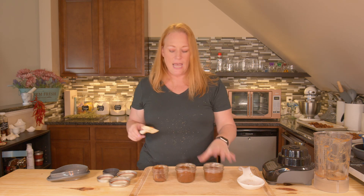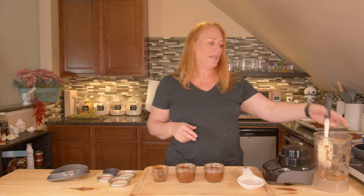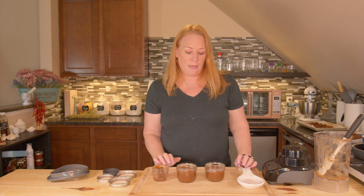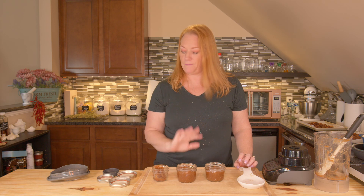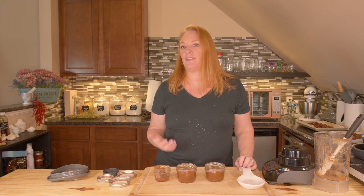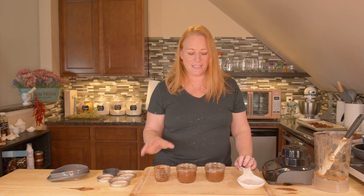I'm going to leave the lids off for a couple minutes and let them cool. Don't forget to label them with the date. If you're just putting it in the fridge, it'll last a couple of weeks. In the freezer, a couple of months. You can also hot water bath them or pressure can them — lots of ways to preserve and keep this around. If you're giving these as gifts, go ahead and can them so the person you're giving them to has a chance to use them.